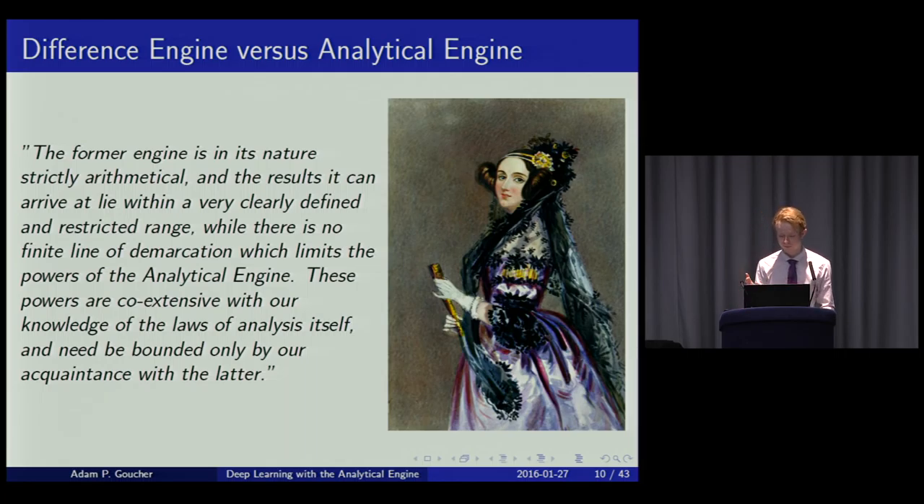It supported looping and conditional branches on punched card tapes, making it possible to repeat operations and jump to subroutines. The instructions are kept on punched cards separate from the memory in the thousand-column store, so the maximum program length is not limited by RAM. Ada Lovelace's quote clarifies the distinction: the Difference Engine can only do arithmetic, whereas the Analytical Engine is fully programmable and capable of much more.